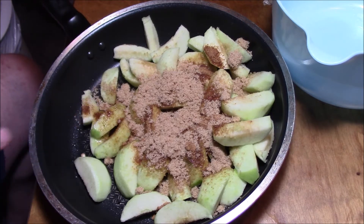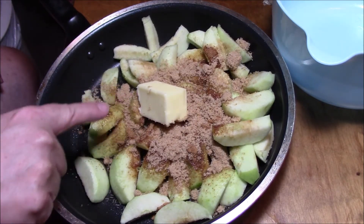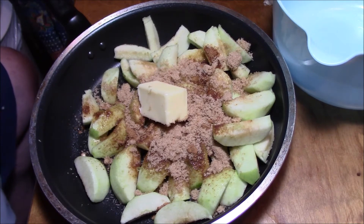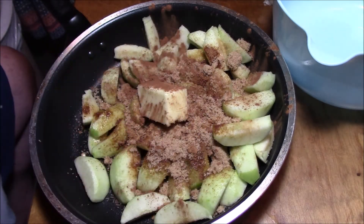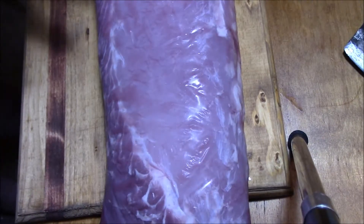That's all you need. You want to cook it just long enough for the butter to melt and stir it up really well, and drain it if need be. You need some cinnamon in there too.